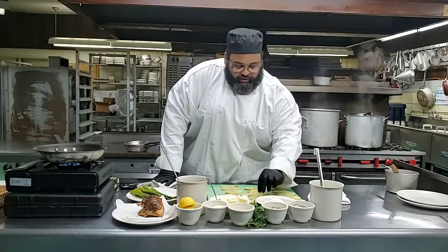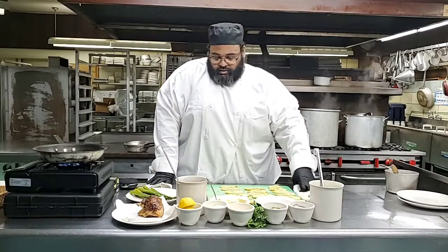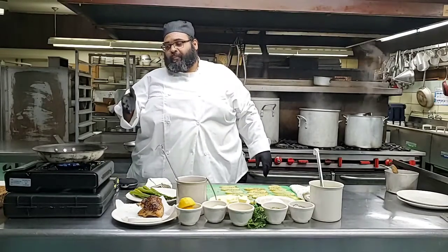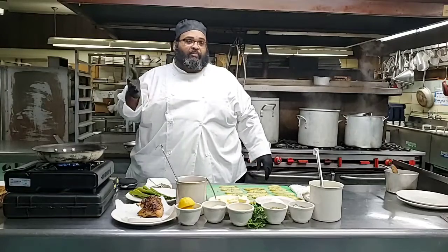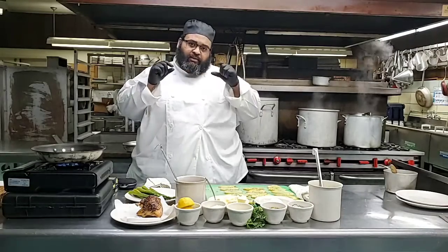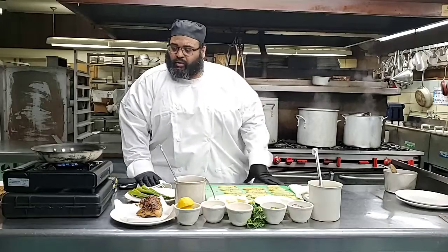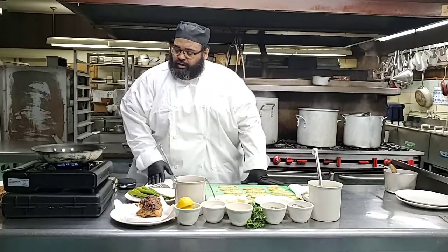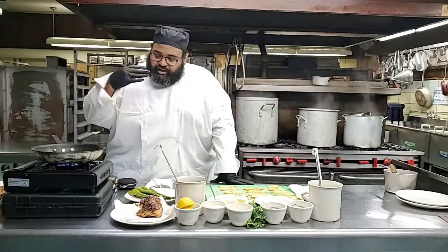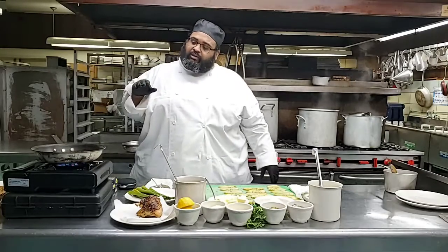I'm going to put a potato in just for a temperature taste. It's not quite as hot as I want. So basically what I did with the potato - I blasted the potato for about two minutes just to get it halfway tender. This is not a completely raw potato. What that does is it cuts down my cooking time. I like a nice even brown color on my potatoes, and that's what we're trying to achieve.